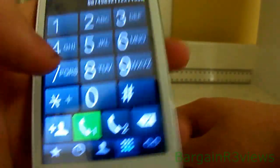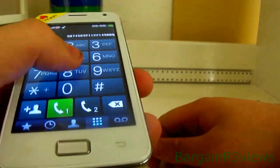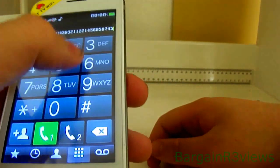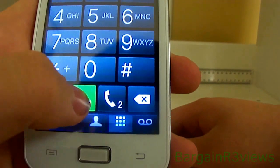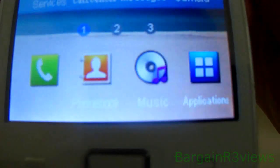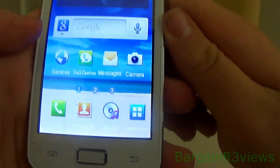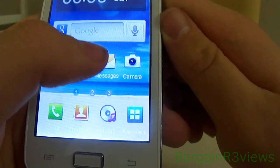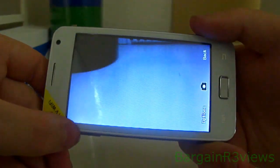There's a bit of a vibration. Call from SIM 1 — just press that. Call from SIM 2 — just press that. You have a phonebook, music, applications — which we'll come back to. You have services, a call centre, messages, and a camera. It is dual camera — one on the front and one on the back.